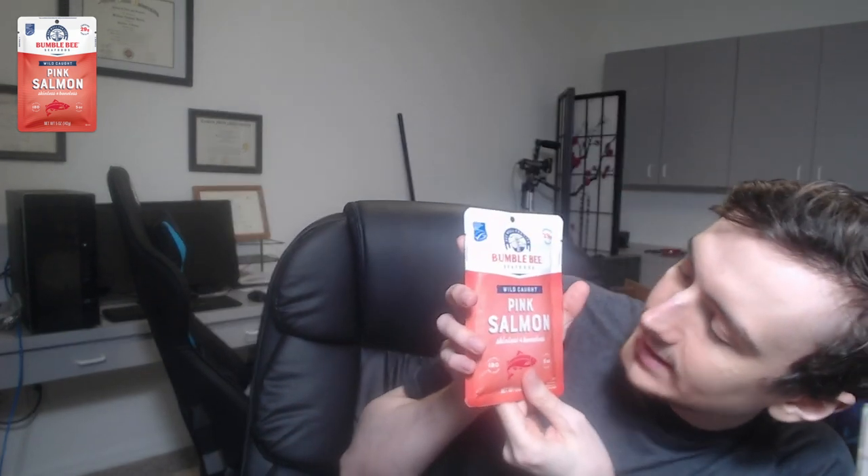Bumblebee. Wild caught pink salmon — skinless and boneless. I can read cursive. Big brain move.